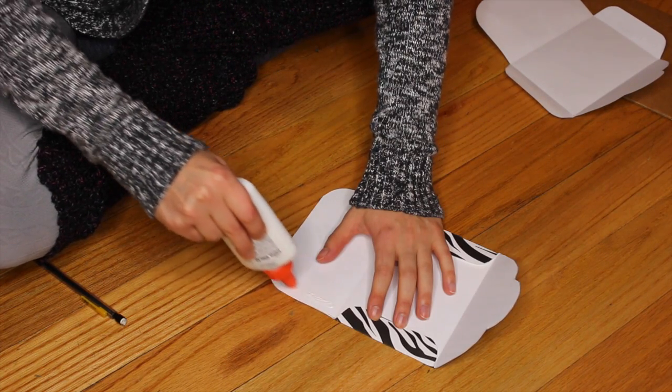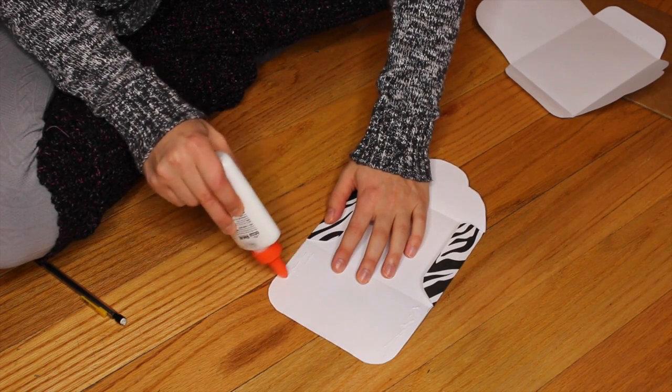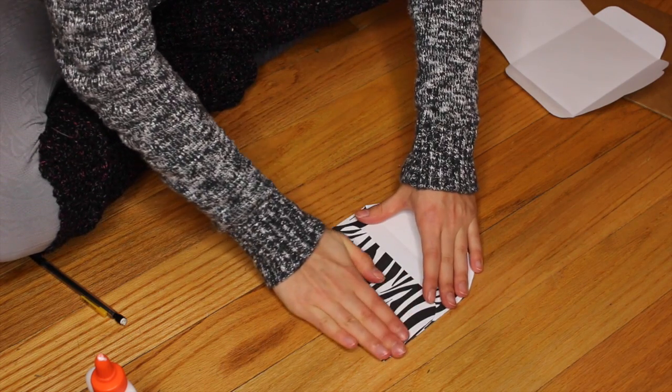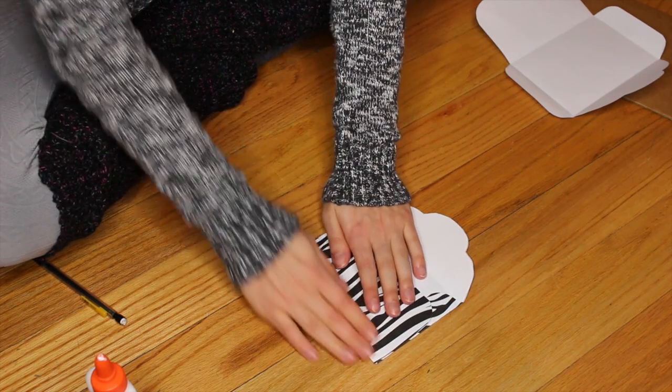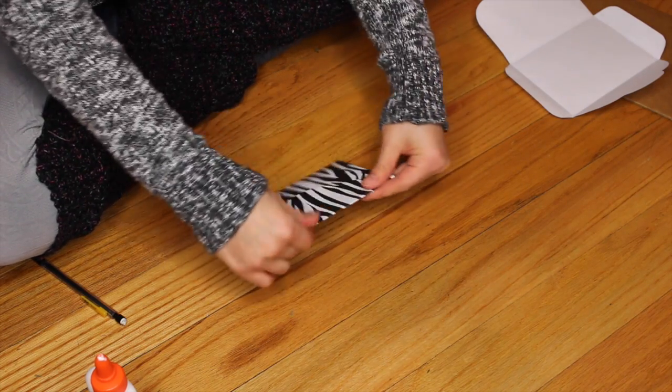You're going to put glue on either the bottom or on the sides. But if you're doing it on the sides, you can't put the glue on the whole entire thing, because the bottom flap is shorter than the side flap. So I would just recommend putting it on the bottom. Then just hold it there for a little bit.